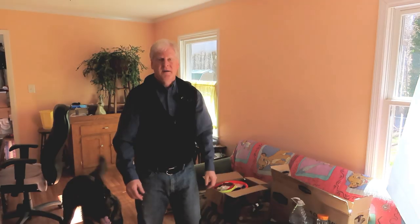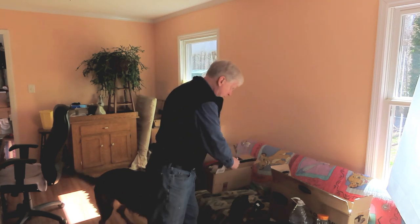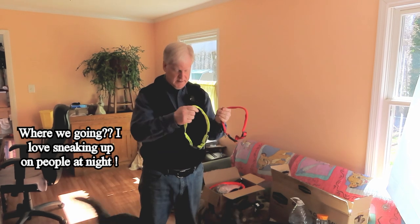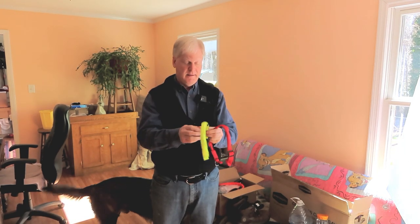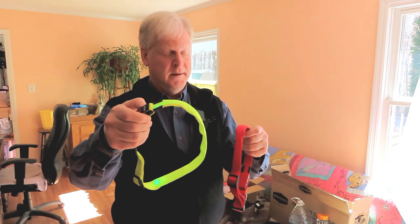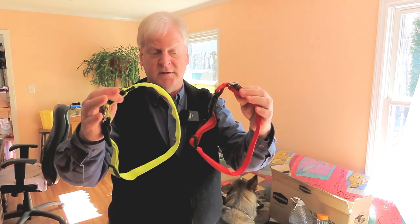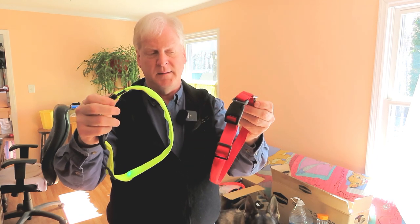He doesn't have any way to cool down except breathing out of his mouth, and that uses up a lot of water. In the car I've got a box of miscellaneous junk we always carry. In it are light-up collars for Aquila — they flash and light up. There's a red one and a green one. I bought these for Dakota and Caesar. They're on Amazon and they're cheap, like 12 to 20 bucks, with a USB rechargeable battery.